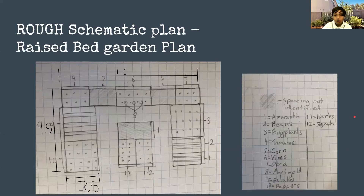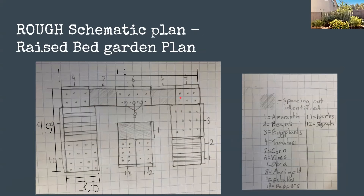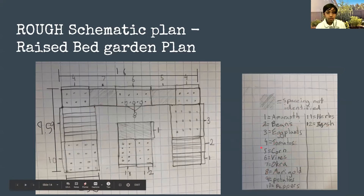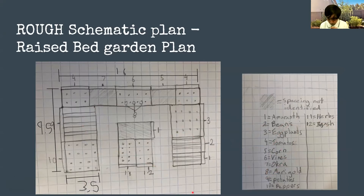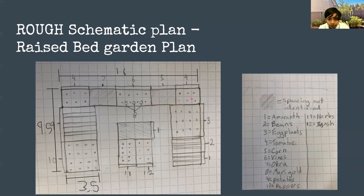Let me go into a little more detail on the raised beds. This is my C raised bed — I'll give you a few seconds to look at it along with the planting table. Starting from one side: we have amaranth, two different types — totakura for those who know it, and gongura. Then we have bush beans, eggplants, and tomatoes.